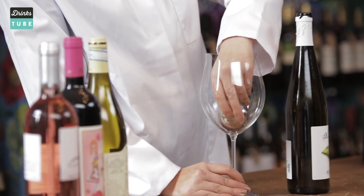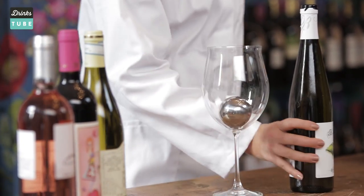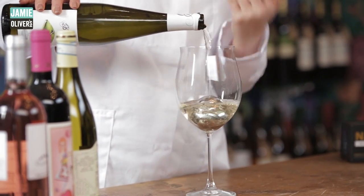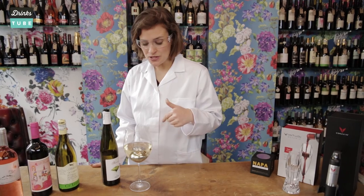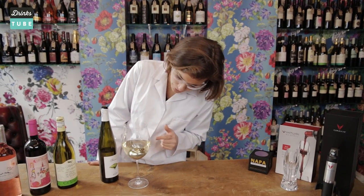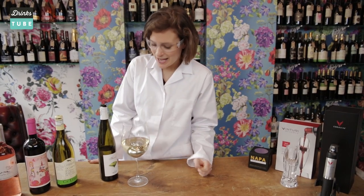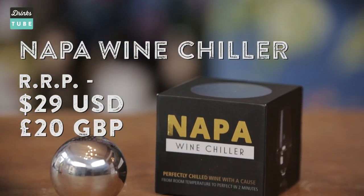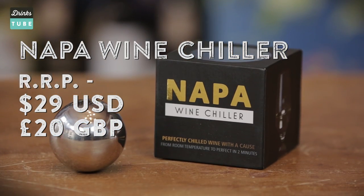This is a really cool piece of kit because unlike ice, it doesn't actually dilute the flavour of the wine at all. It's made from a lightweight stainless steel and the reason why it can maintain its chilled temperature is due to a really cool bit of technology right in the centre called an arctic core, which basically allows it to remain chilled and keep your wine chilled for at least two hours. It's relatively affordable and the best part is you can use it as many times as you like.